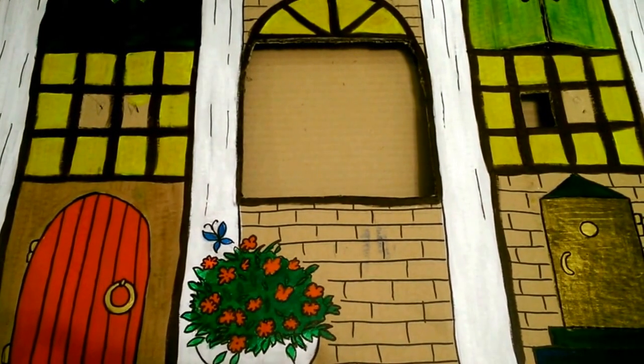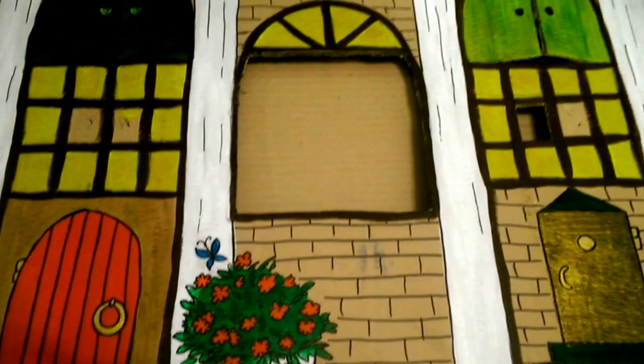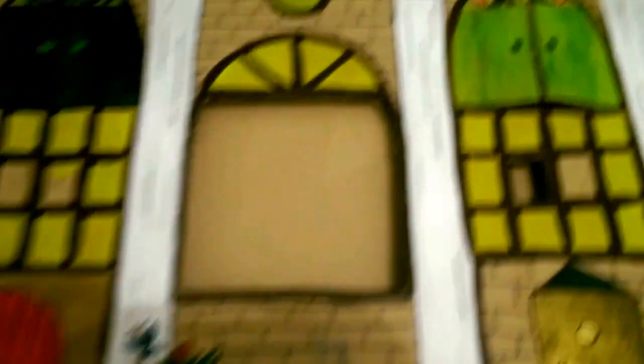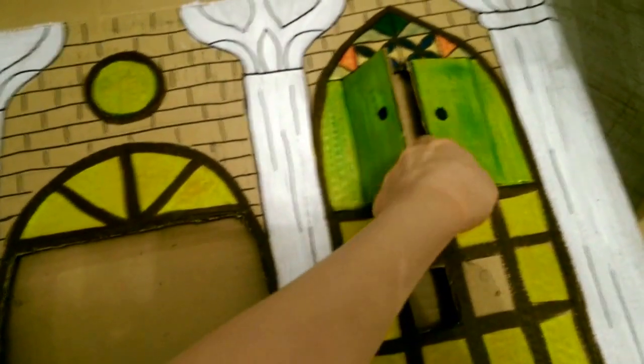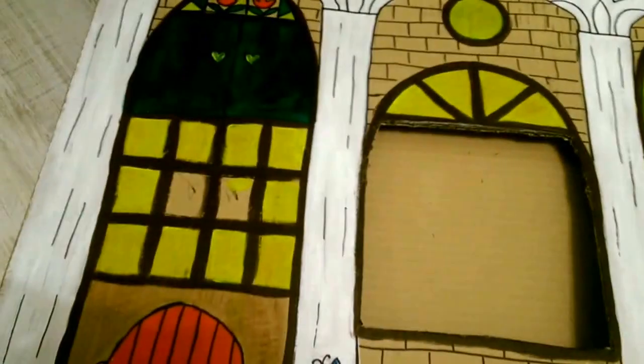I have chosen a red one for the door. Now the house is almost ready — I've painted it, and you can see windows and doors. Everything is already cut and can be opened. Now I'd like to show you how to make windows.